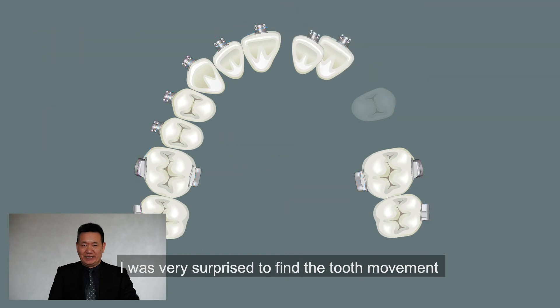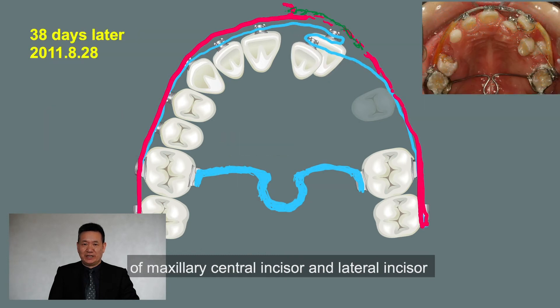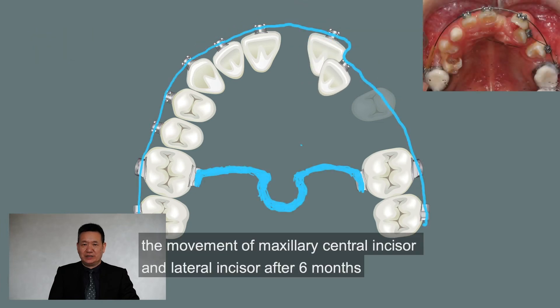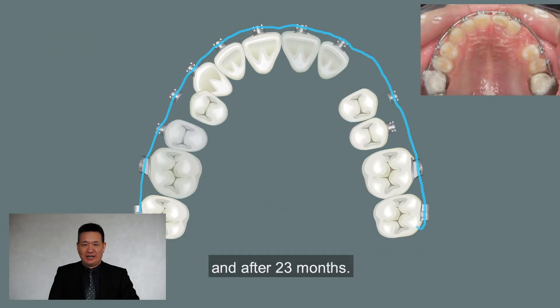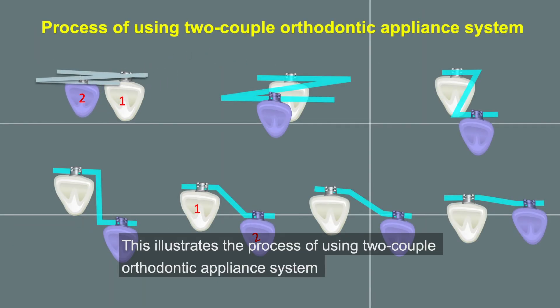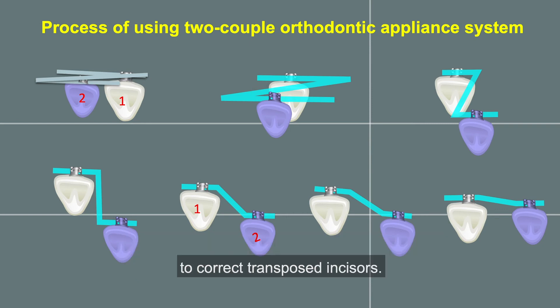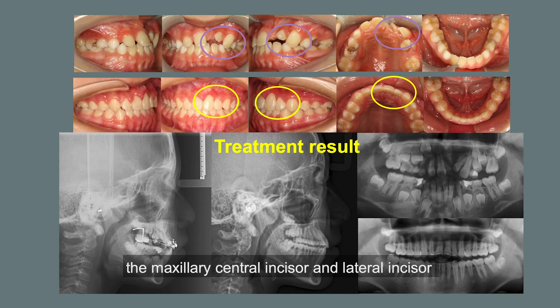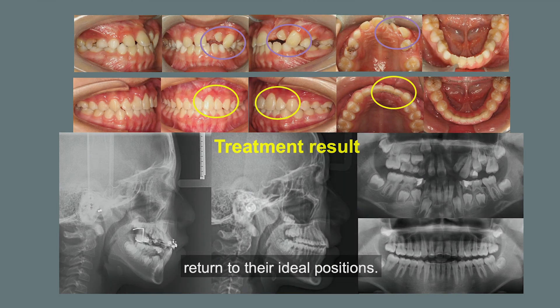I was very surprised to find the tooth movement of the maxillary central incisor and lateral incisor after 38 days. The movement after 6 months, and after 23 months. This illustrates the process of using the two-couple orthodontic appliance system to correct transposed incisors. The treatment results showed the maxillary central incisor and lateral incisor returned to their ideal positions.